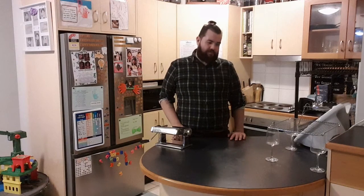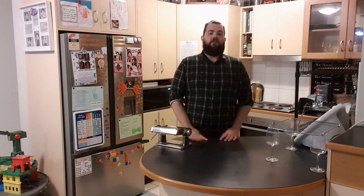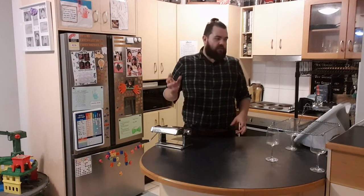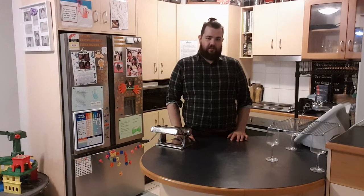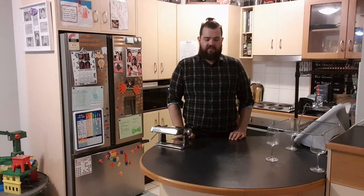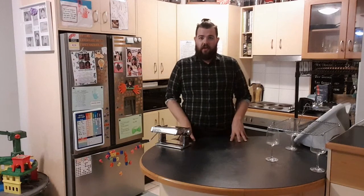In the stroganoff dish that I did for episode 6, we had a bit of a failure with the pasta. I've gone back and reflected on what I did over the episode, and I've realised I added a little bit too much oil. The food processor I used is a new one, so the blade I was using inside it may not have been the best choice — it kind of made it very crumbly.